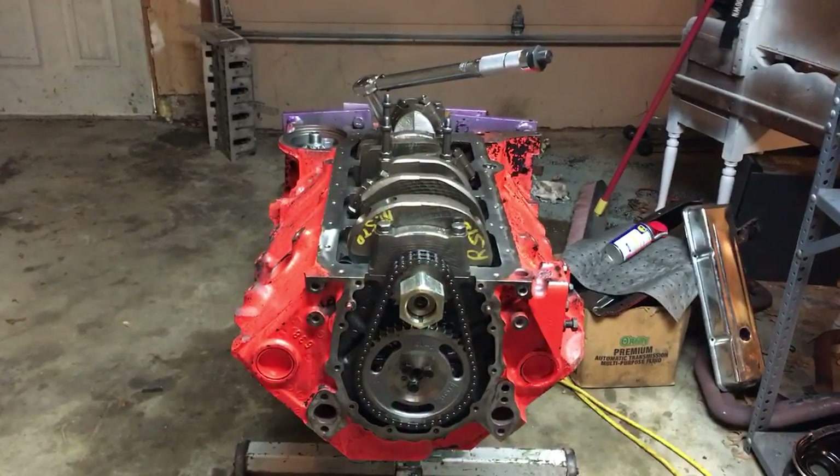Ultimately, the quality of your torque spec, the cleanliness of your build, and the clearances that you set up — everything plays together to make a good, long-lasting, quality build.